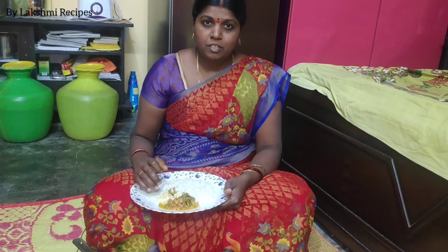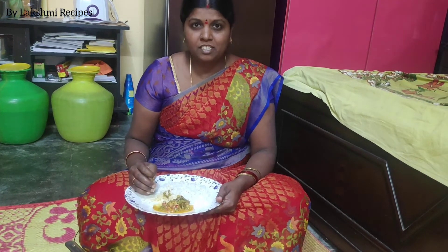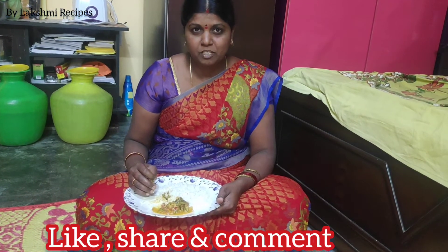If you like this video, please like, share, comment, and share with your friends. Please subscribe to my channel.